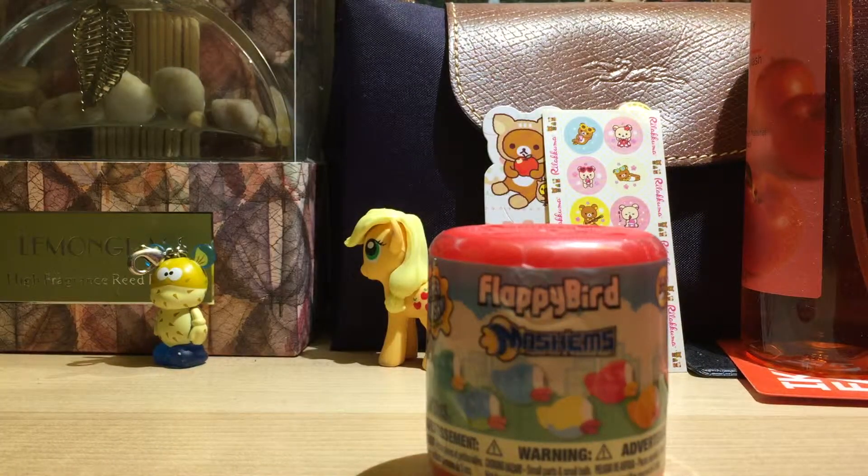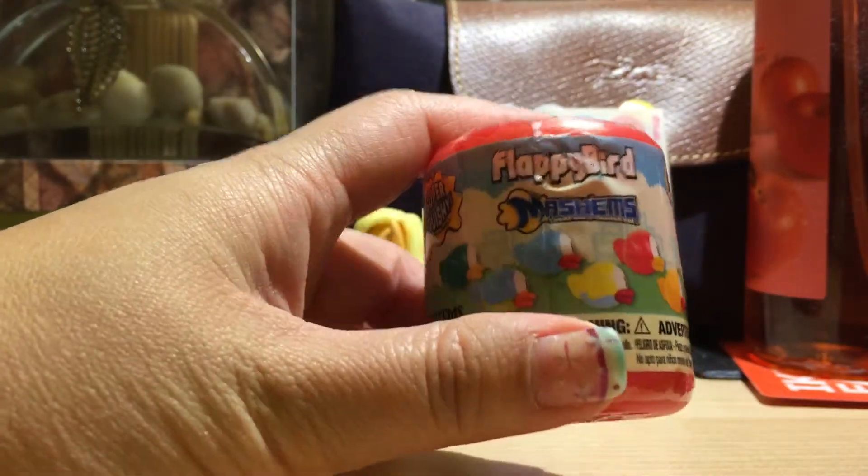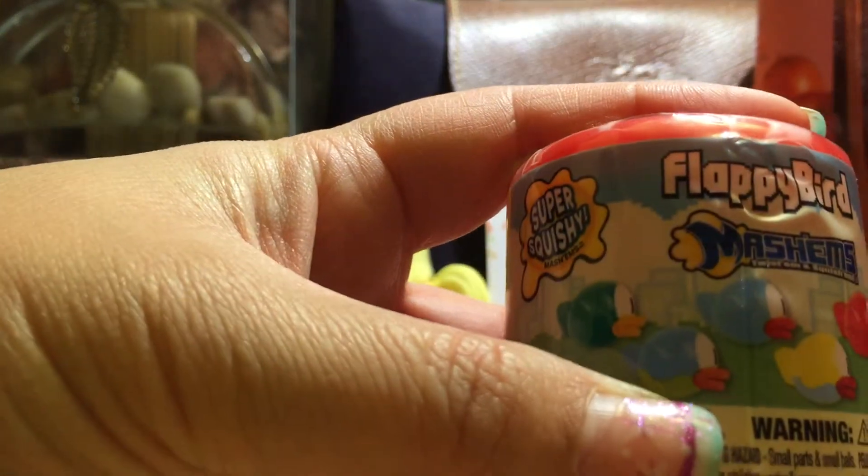I was looking for the Disney ones and the My Little Pony ones, but I can't find them. So I also like Flappy Birds. It'd be awesome. I really like the blue and green ones.